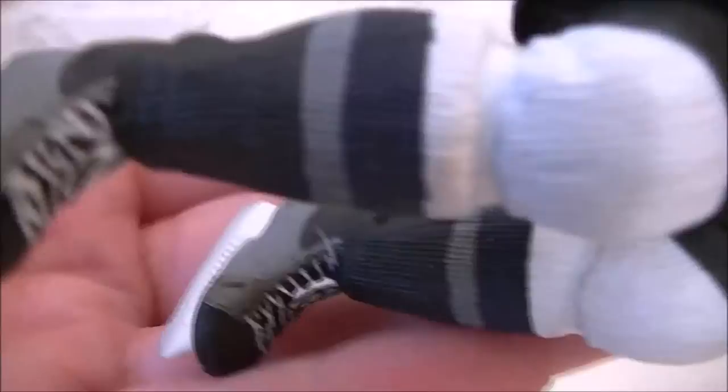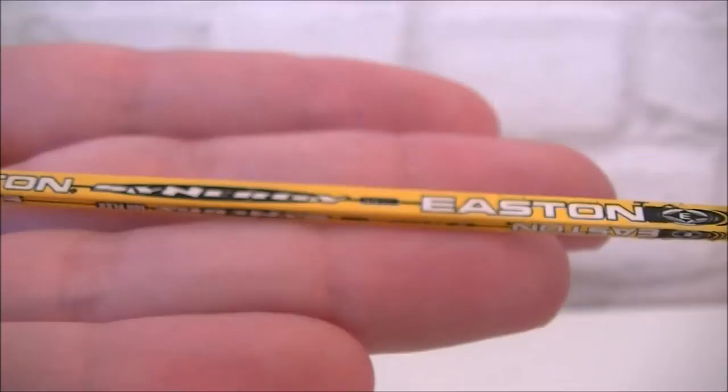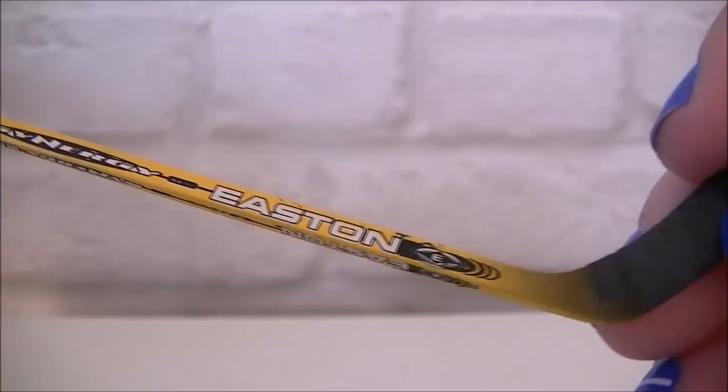So that is the Martin Saint Louis figure itself. Now let's have a look at the stick — the stick is incredible, I could not believe how detailed this thing is, even down to the stick tape. All the details are on here, it's ridiculous how much detail there is — again stick tape on the bottom as well.